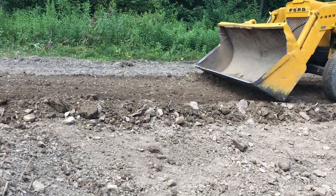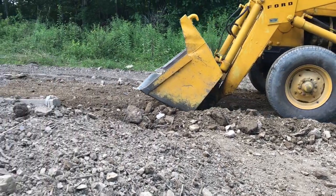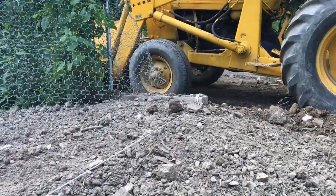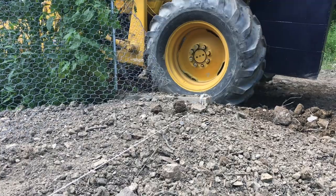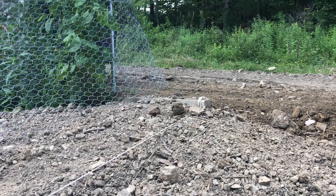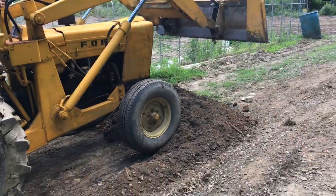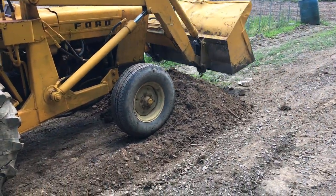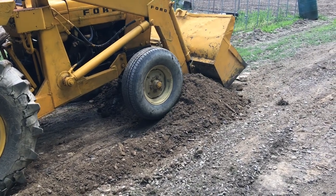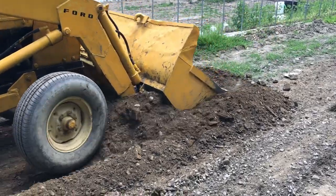If I feel the contour is close enough, I'll keep the blade in the exact same locked position, move it forward, and then back drag again. Once you've got your elevation correct, you just keep this process going — keeping your tires on the fresh dirt and then back dragging — and keep working the contour where you want it.